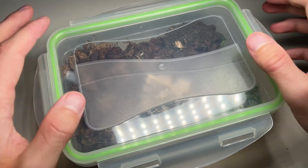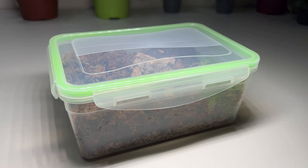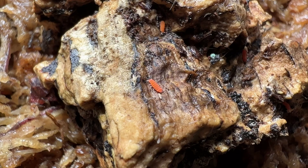This lunchbox can be closed airtight, so I have to open it every few days or weeks to let some fresh air in.